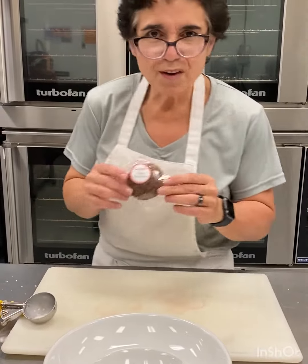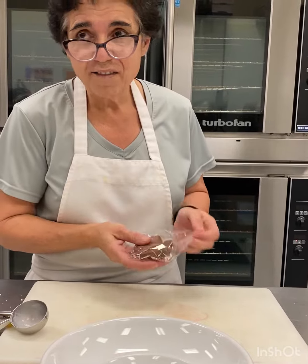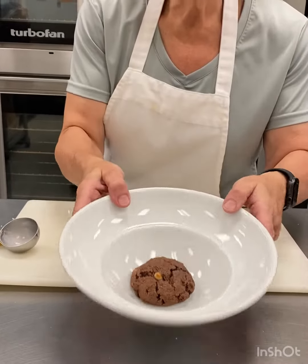We're back with what to do with our scones during the summer series. Today we're making a hot fudge sundae. I'm going to take a chocolate scone — you can use any other flavor if you want, but I prefer chocolate — and put it in a bowl.